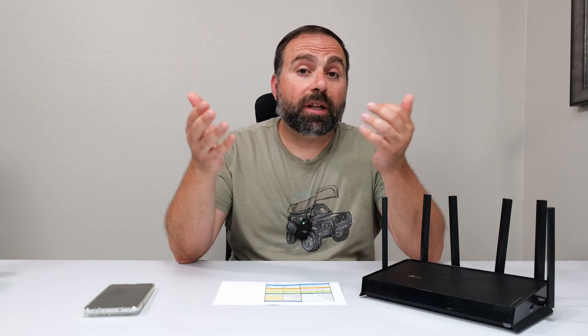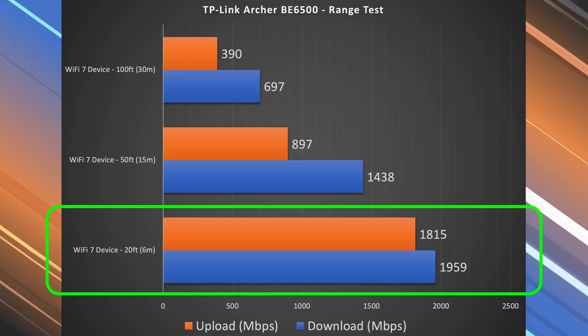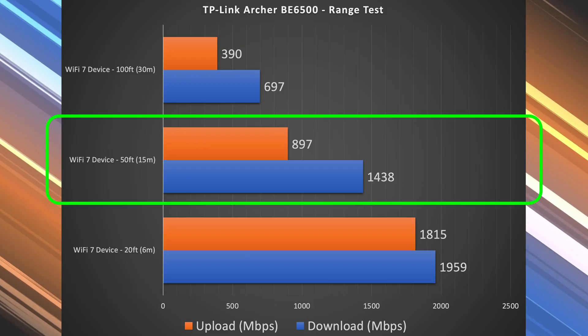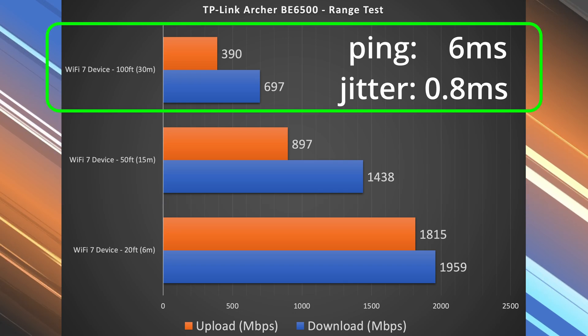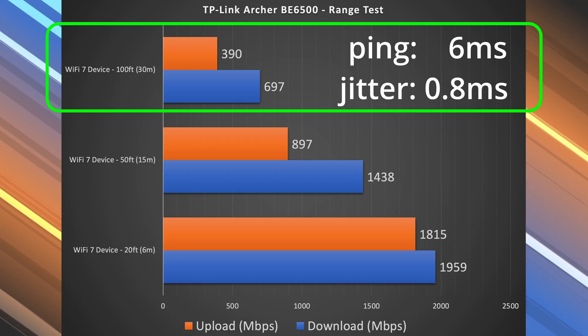Next is range, which will vary drastically by location. The more obstructions you have — thick walls, multiple floors — typically the less range you'll get; the more open your area, the better. In my place it's fairly open. At 20 feet there was a drop in download and upload, but still very good. At 50 feet, which is outside my place, I'm still getting really good numbers, though we start seeing bigger drops especially in upload. At 100 feet — literally across the street — there's a much bigger drop, but still very usable numbers overall.